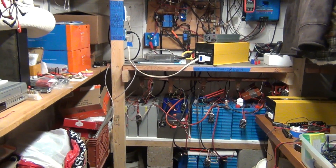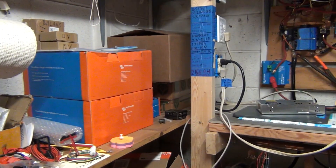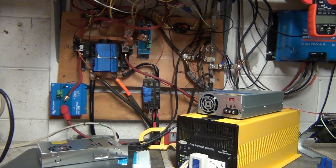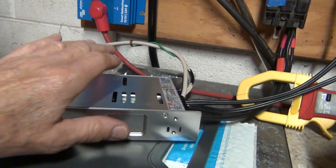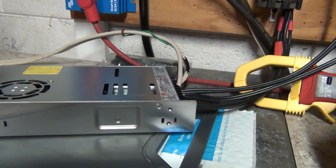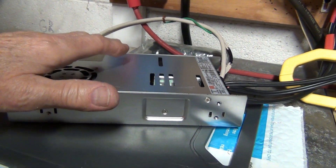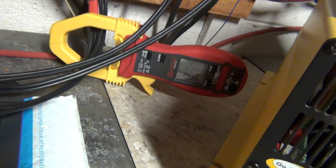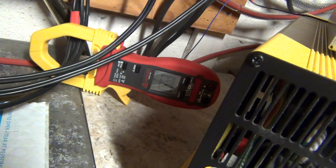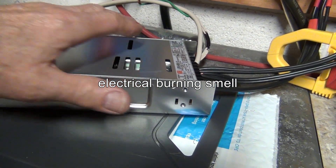Holy cow, the smell is horrible. I don't know if you can see the smoke here, but it's been about 10 minutes right now and it stinks like hell — I can see the smoke. That is unbelievable. This is extremely, extremely hot to the touch. The fan is running really hot air. Let's see if it's still charging — it's still charging: 55 amps. But that smell is unbelievable. I'm gonna have to shut this off; that's gonna stink up the house.